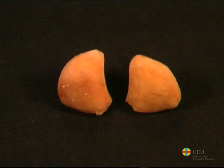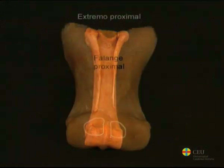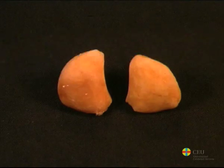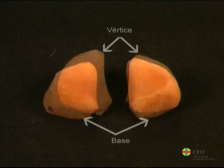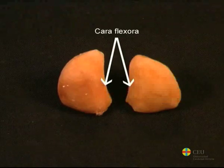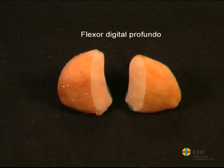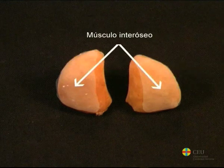In equines, each extremity also consists of two proximal sesamoid bones that are located on the palmar aspect of the extremity, in relation to the distal end of the third metacarpal and to the proximal end of the first phalanx. Each sesamoid bone is pyramidal with a distal base and proximal apex. Its articular surface is adapted to the corresponding articular surface of the third metacarpal, and on its flexor surface, on the palmar surface and in its oblique direction, the tendon of the deep digital flexor is located. There is a third concave surface for the fixation of the interosseous muscle.